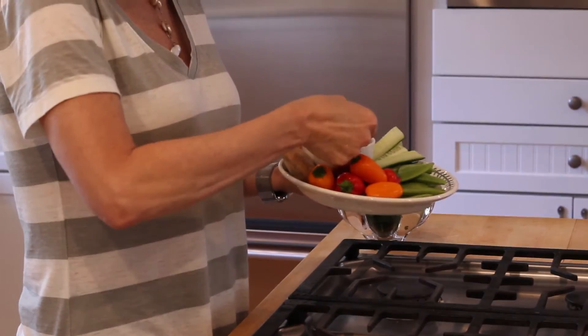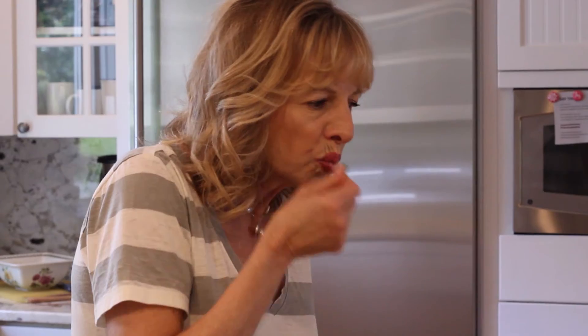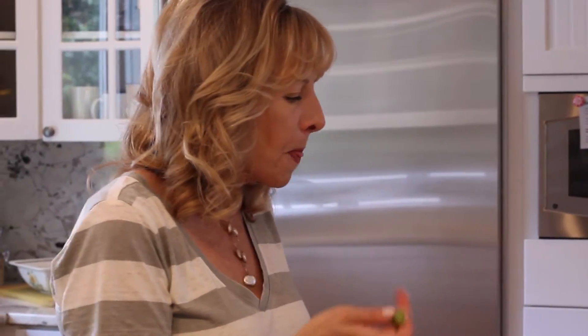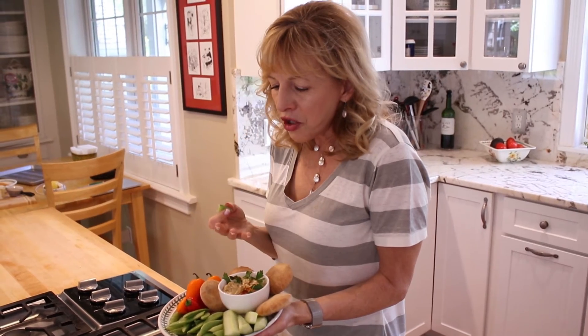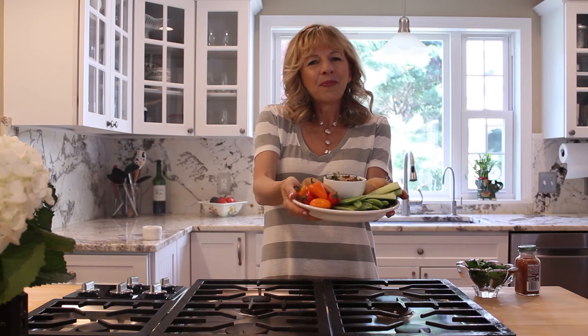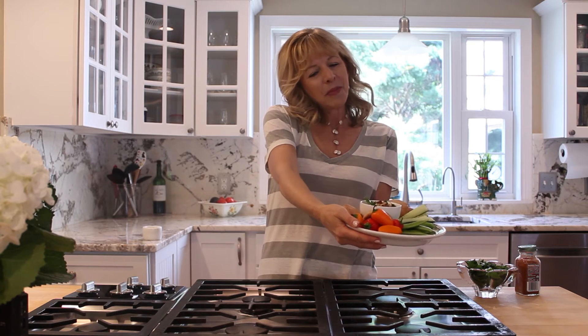Let's give this a try. I'm excited! Mmm. This is really good. I love the richness and smokiness of the smoked paprika and the cumin. You guys, look at this. Isn't it beautiful?